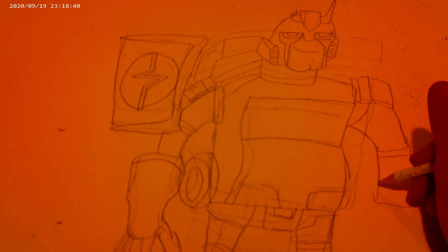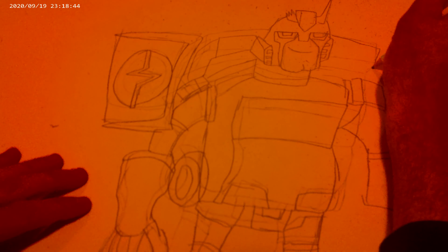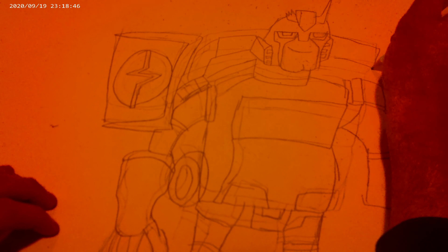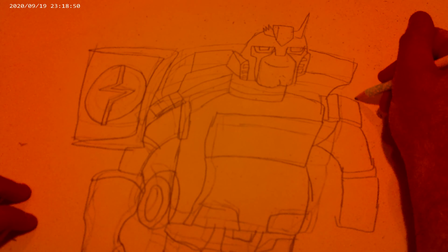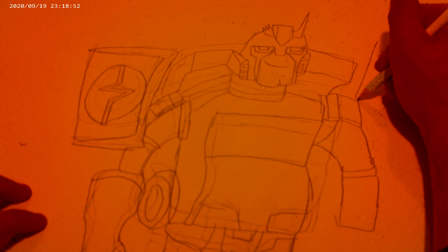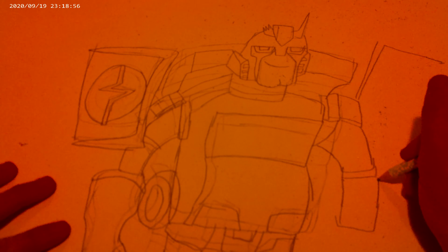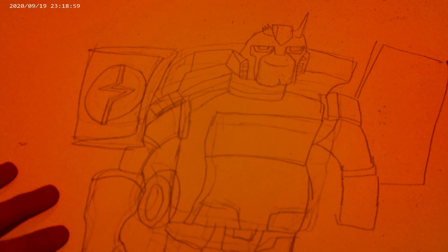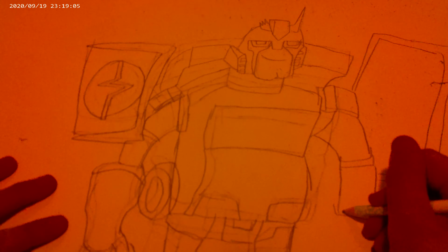Here's his other arm. Here's Ratchet's other panel.